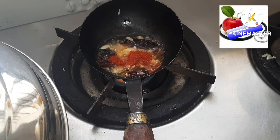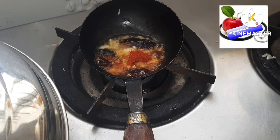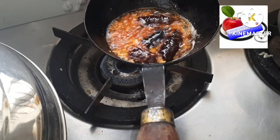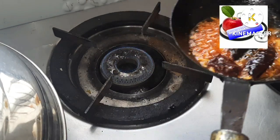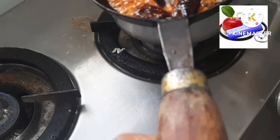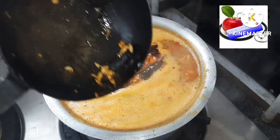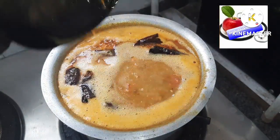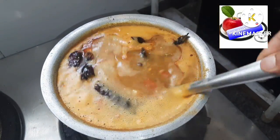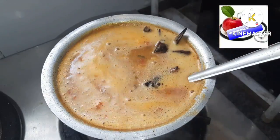Add half a teaspoon of red chili powder, then some coriander leaves — the tadka is ready. Directly pour this tadka over the prepared dal. It gives a wonderful aromatic smell and enhances the taste of the dal tremendously, so don't skip this step. It is an amazing taste. Our dal is now completely ready; add some coriander leaves and it is ready to serve.